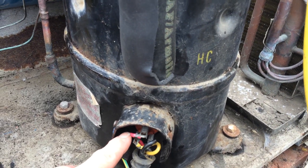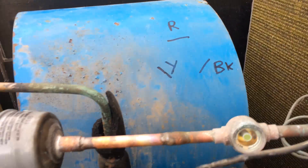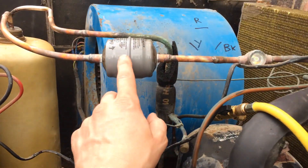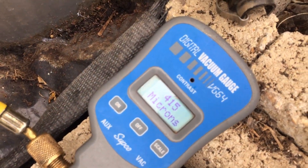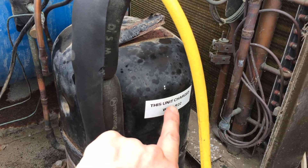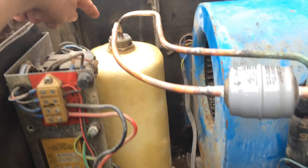We've got the wires back in — red on there, yellow and black, same as before. We've got the compressor base back in and the new dryer. We've got a new sticker on there showing 407C. And we've got the temperature sensor — it's going to go up to the top.